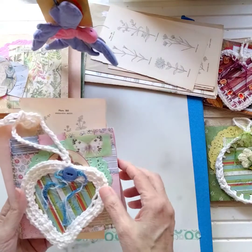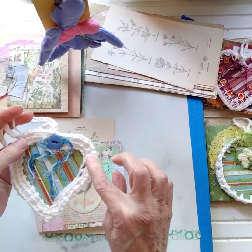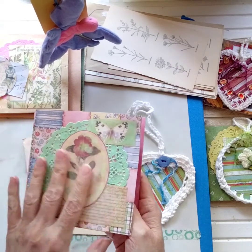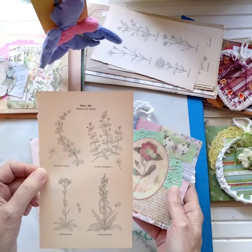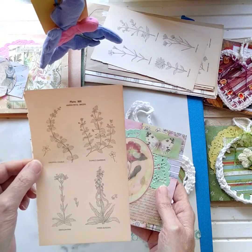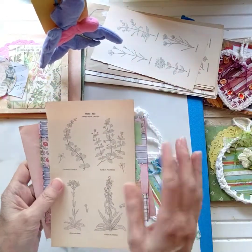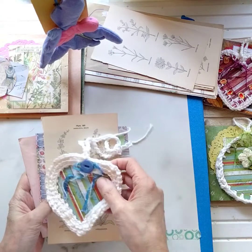Kit number two features this cute little adorable heart with the same crochet, though it has a slightly different border. This darling little journal cover is also made from paper bags. It includes a botanical page — you can do fussy cutting on it, scan it, or do whatever you want with it for your projects. There's also handmade paper and the same set of other pages.